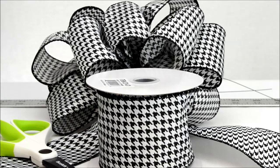Welcome back to RibbonBazaar.com's weekly web series on how to make bows. In this episode, we use a wired taffeta houndstooth patterned ribbon to make a multi-layered bow.